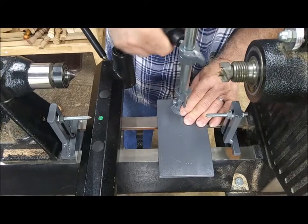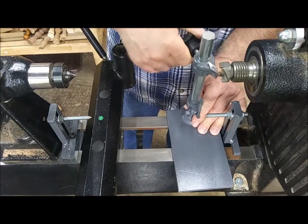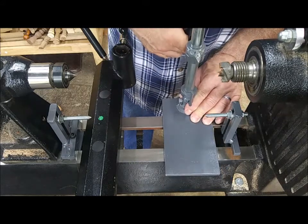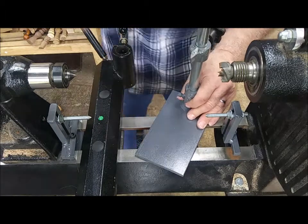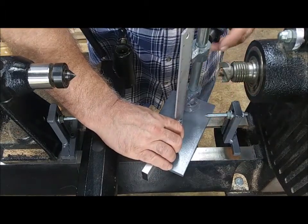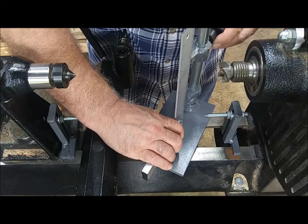Obviously if you make this loose and you're rotating this around, you're going to have a catch, you're going to break something — that's obviously not how it's designed to be used. You want to really watch out for that; make sure your knob is tight when you come up close to those ends.